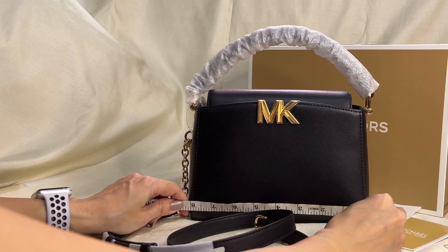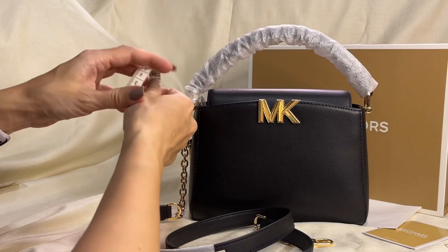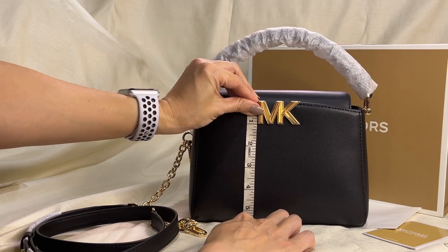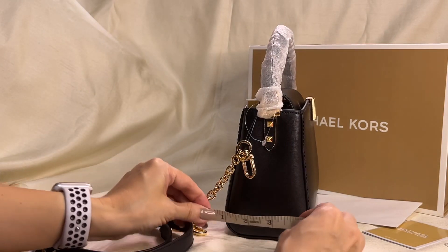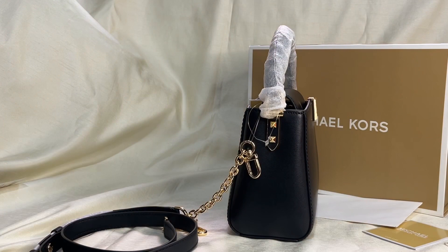Now let's take the dimensions. Length is approximately eight inches. Height is 5.75 inches. And width is approximately three inches. So that's the Carly top handle small crossbody bag.